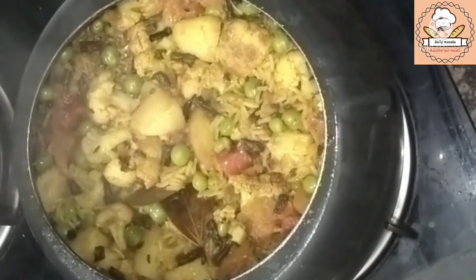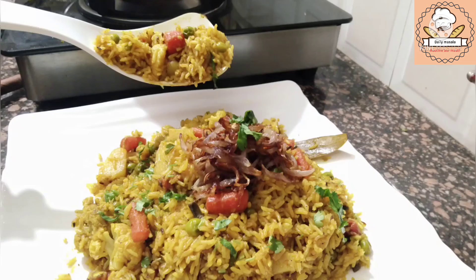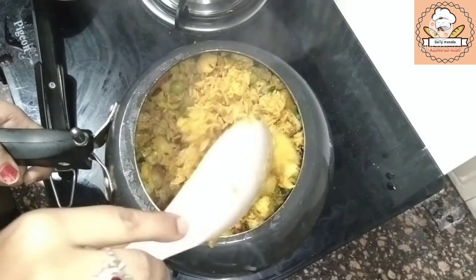We have turned off the flame. We will garnish it and we will be ready to eat. Thank you so much — service well!